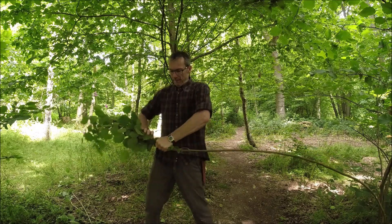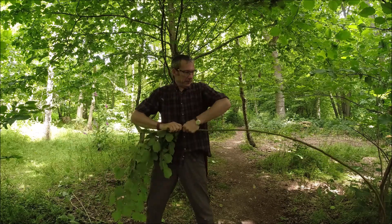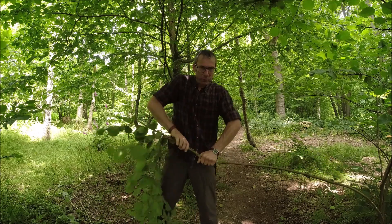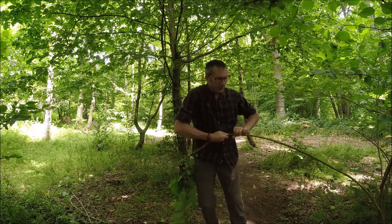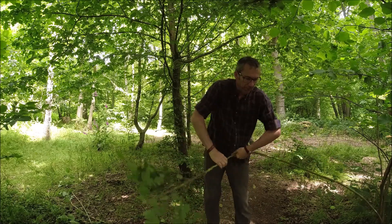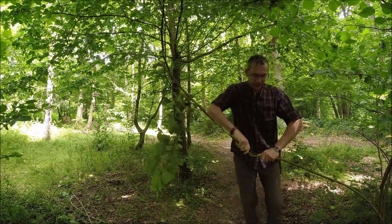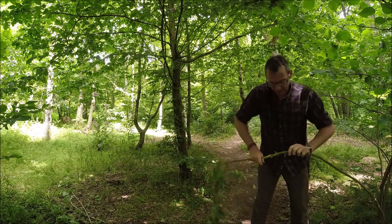So here goes. It is a tricky business getting the tension on here and twisting all the way along. I want to twist it but at the same time I don't want to snap it, so it's a tricky balance. Sometimes you can get lucky and almost use it as a windlass, twist it around itself.